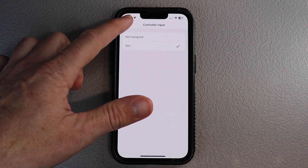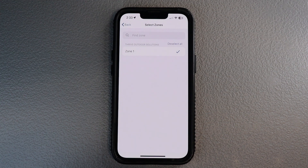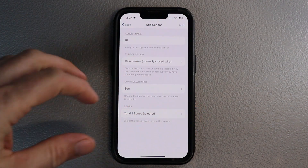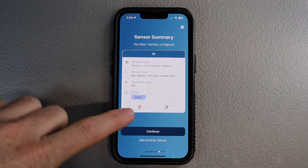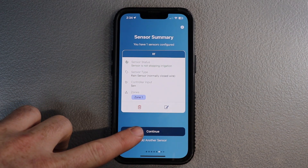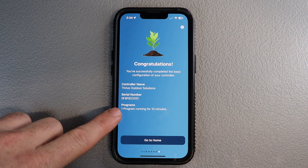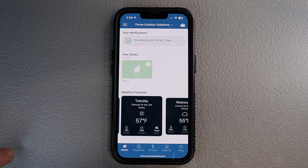Go ahead and hit back, then make sure that you select the zones — in this case we have one zone, but you may have eight, ten, or fourteen. You need to make sure all of those zones are selected to work with the rain and freeze sensor. Hit back and hit add — and there you go, you just added your rain and freeze sensor. You can enable your location and enter a controller address. Then hit go home. You can see the home screen has changed — there's a green check mark in the top left corner showing that you are connected to the internet and ready to water.